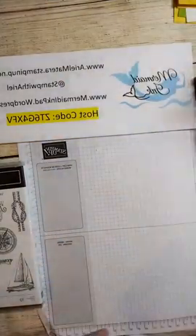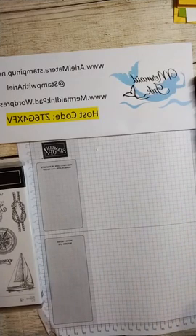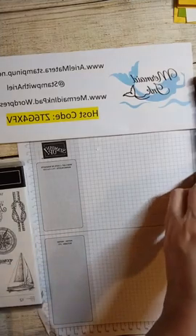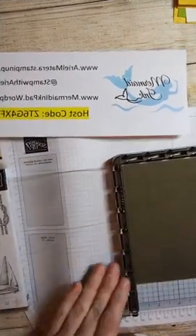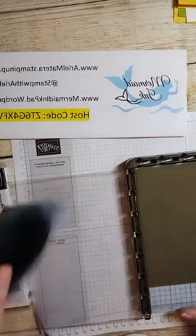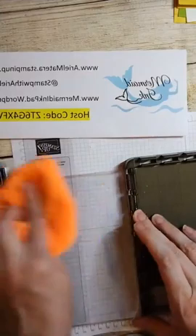Now I'm going to move along and show you the next card - be sure to ask questions as we go, hopefully I'll see them and be able to answer them. The next card is going to be the sailboat. We're going to bring back our stamparatus. Something else you might want to keep handy is a microfiber cloth - my chamois sometimes has ink on it, and a microfiber cloth will clean your stamparatus really well too, between stamps.